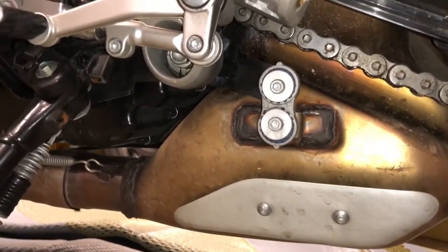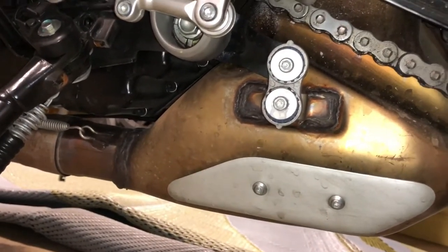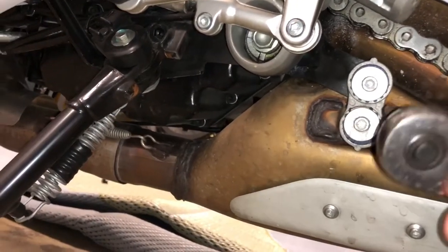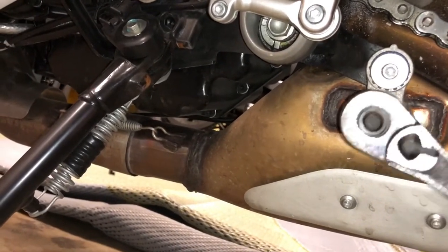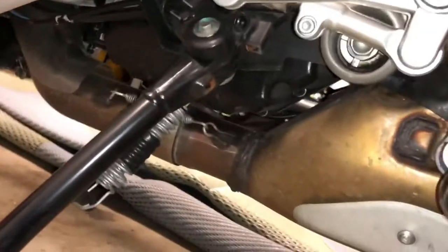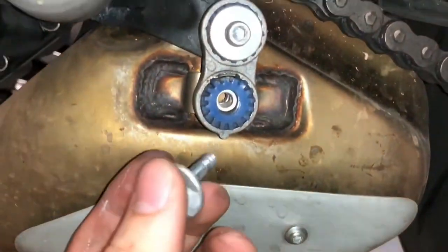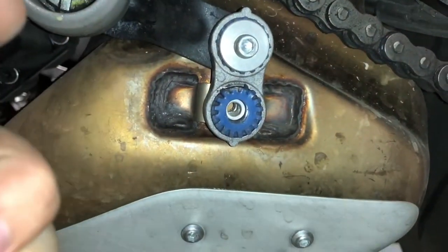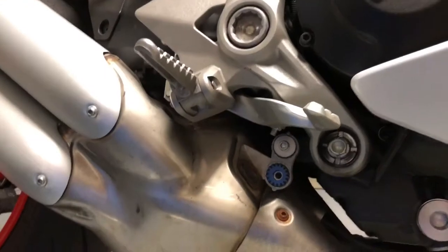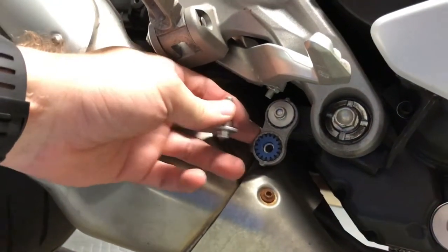To undo those bolts you're gonna need a 3/16 hex head bolt — that's what these are. Go ahead and undo those. That's where the bolt came out of, that's what they look like. We're gonna do the same thing on the other side — this is the other side of the bike, just removed the bolt from that lower one there.